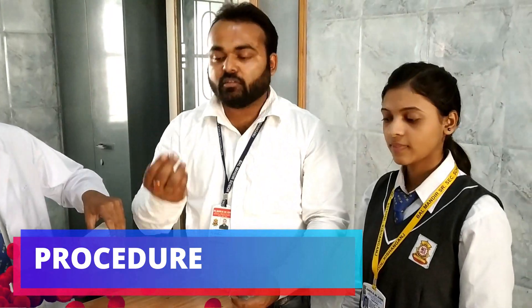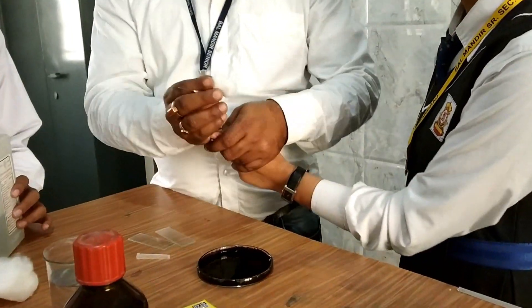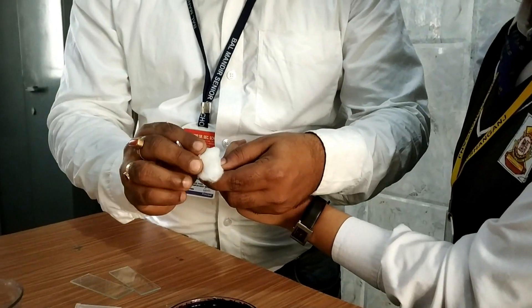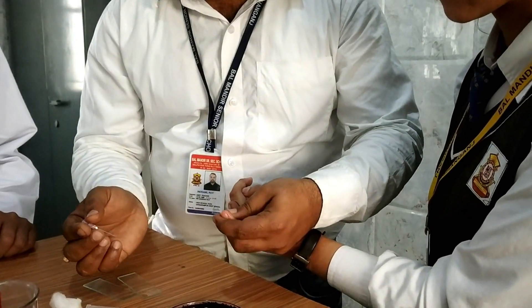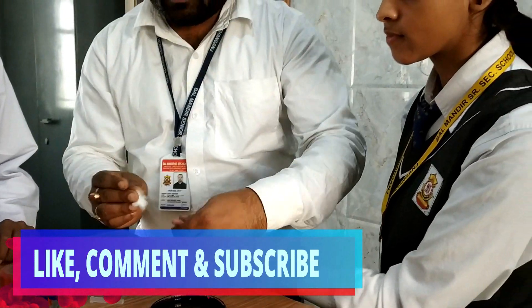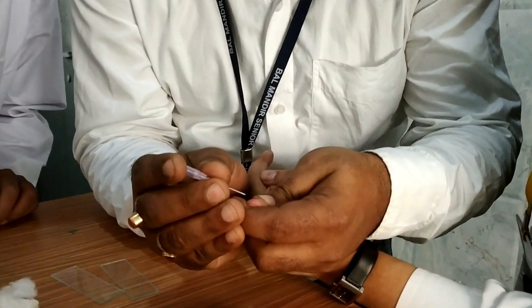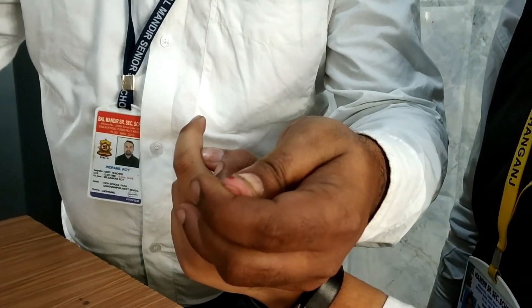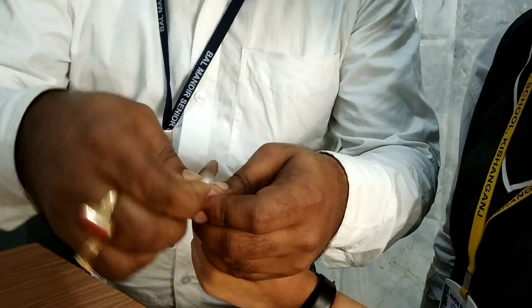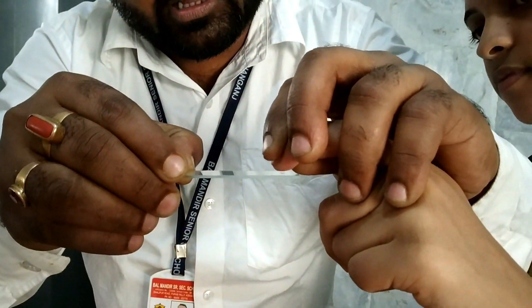First of all we need to take one needle and a little cotton with alcohol. We need to prick the finger, but before pricking we will use a little alcohol to make it sterilized, and when it becomes dry we will prick the finger. Here you can see the first blood coming from the finger — we will discard it because there is a chance of mixing with the alcohol. So we will take the second drop of blood and keep that blood droplet on the slide.